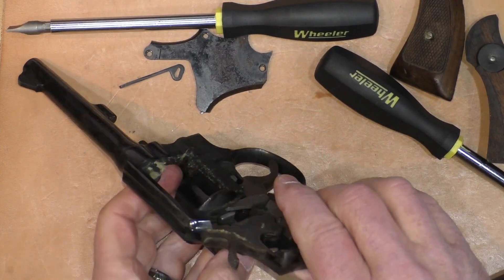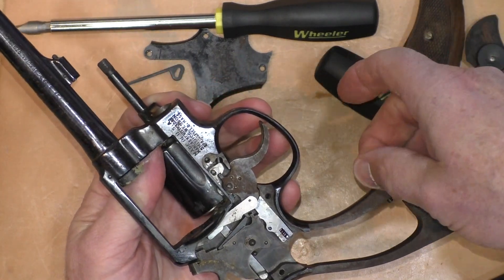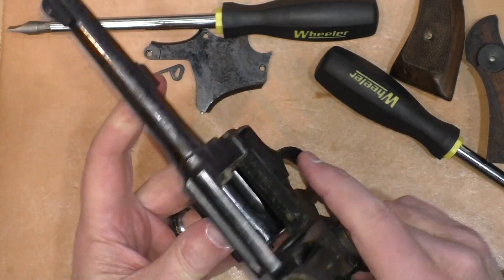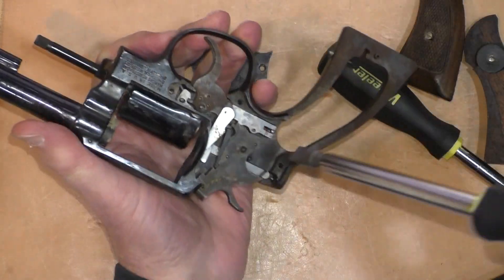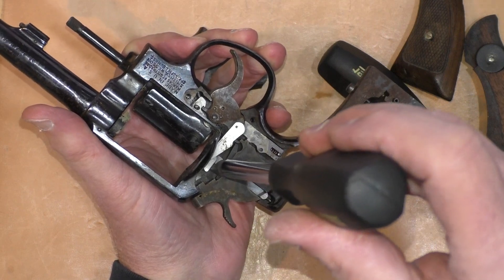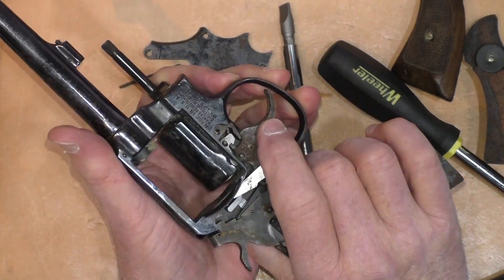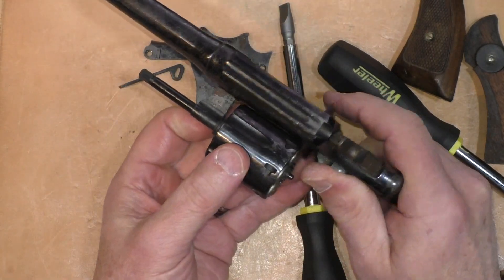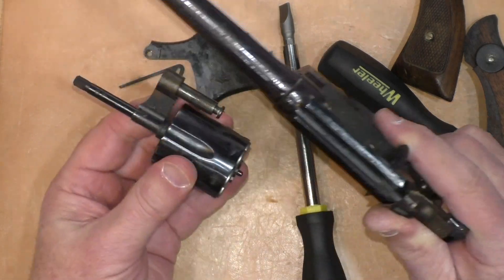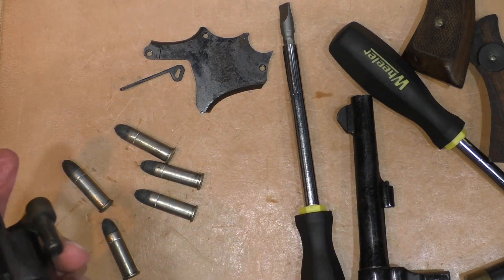It took a little work but it actually went easier than I thought. I did get the side plate off — it wasn't rusted in place. I backed off the main spring screw, took off the main spring, and managed to wedge a wide screwdriver between the hammer and the cylinder release — that's where it was stuck, not pushing forward far enough.